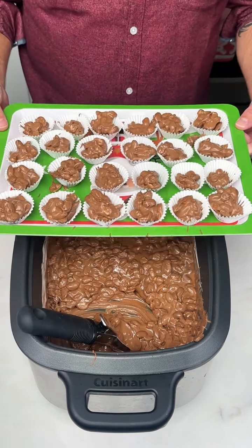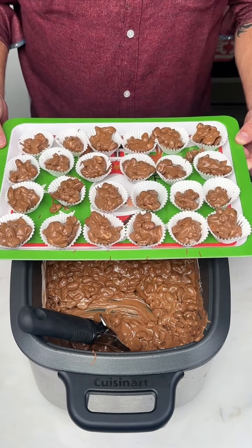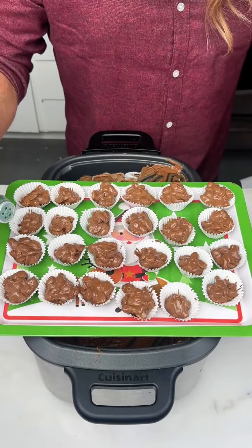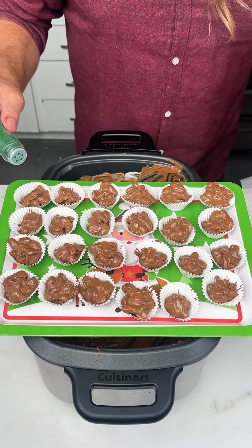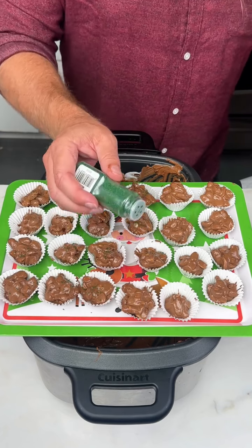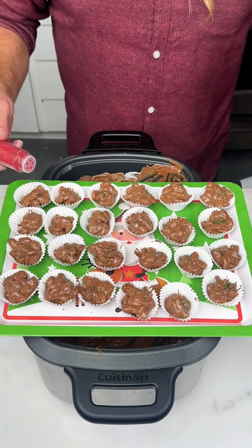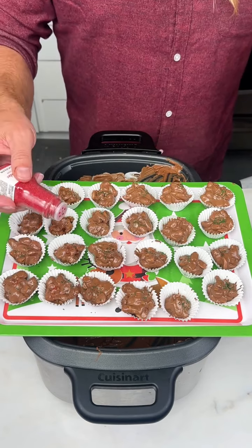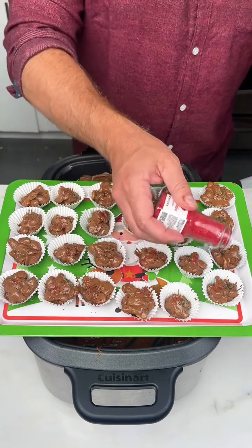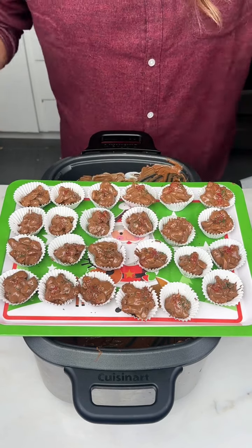Now I guess we just need to let these cool down and harden — let's give it about 30 minutes. Before they completely cool down, I decided I wanted to give them a little bit of Christmas sprinkles. Since the recipe is called Christmas crack, I thought we'd keep the Christmas thing going with some little red and green sprinkles. I don't know if I'll ever get these out of the paper — this is completely new to me, so we'll find out. See you in 30 minutes.